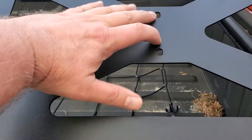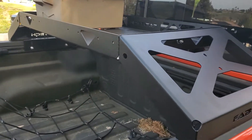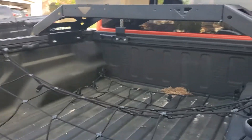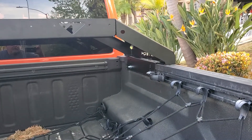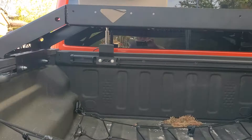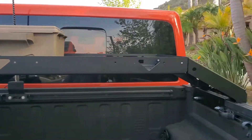Here are the mounts for my Rotopax — they are on order but they're back-ordered, like everything else due to COVID. It just gives a whole new option because it keeps the bed open. So when I go overlanding or go wheeling, I can slide my totes right up under it, so I don't take up any bed space and I still have storage.